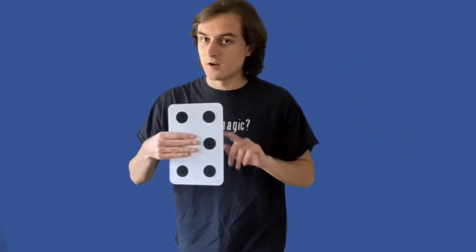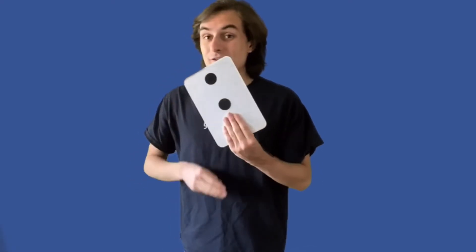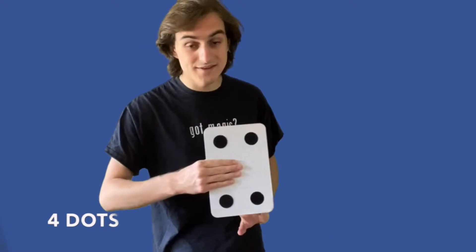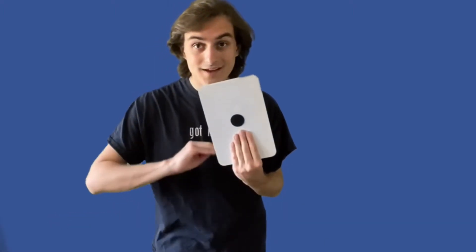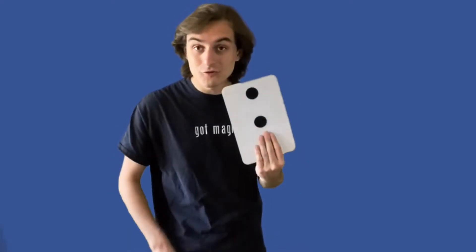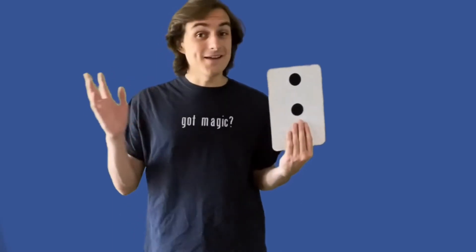Sorry, I'll give you a second chance. How many dots are on the other side of the board? There are actually three dots on this side. I'll go through it slowly — I know this counting can be pretty hard. We've got four dots on this side, one dot on this side, six dots on this side, and three dots on this side.